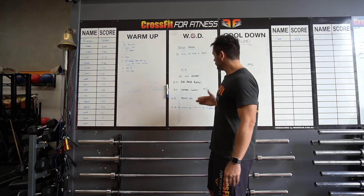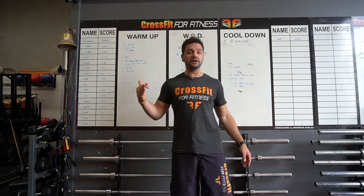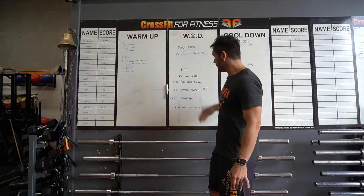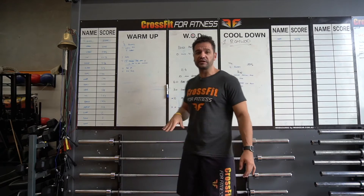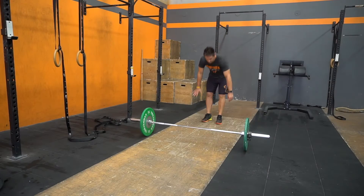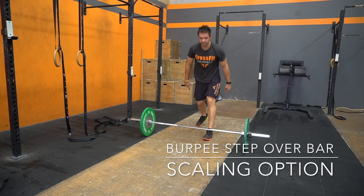Try it out at home using some of the scaling options. All you need is a bar — you can jump over the bar very simply with just a bar at home. Give it a go and post your scores down below. Let us know how you go, and if you have any questions please let us know and stay in touch with us.